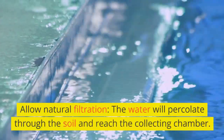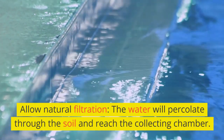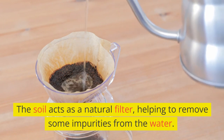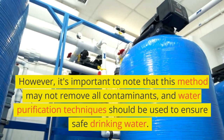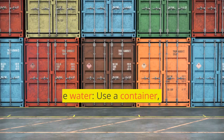Allow natural filtration. The water will percolate through the soil and reach the collecting chamber. The soil acts as a natural filter, helping to remove some impurities from the water. However, it's important to note that this method may not remove all contaminants, and water purification techniques should be used to ensure safe drinking water.